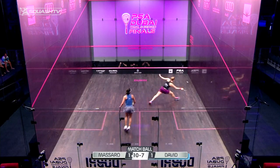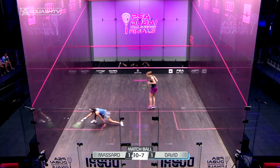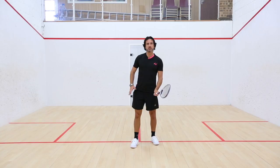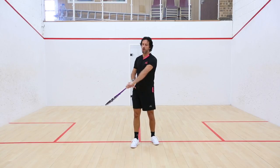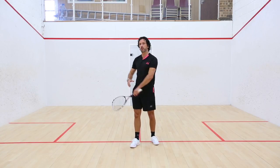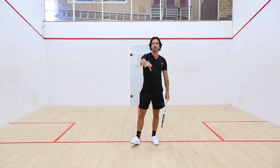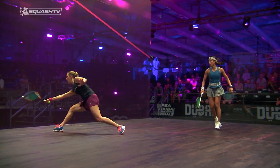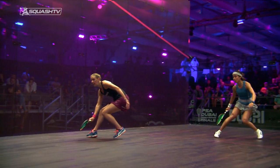One thing technically you need to think about on the forehand is when you do snap and twist it over, the racket wants to roll in your hand, and if you roll it too much, you bring the tin into play. So it's important that when you come in and you snap, you do slightly lead with the wrist.